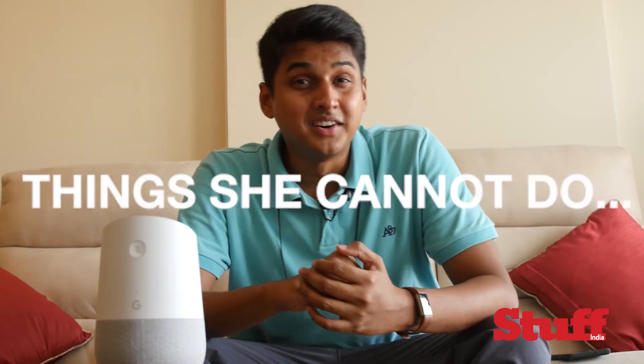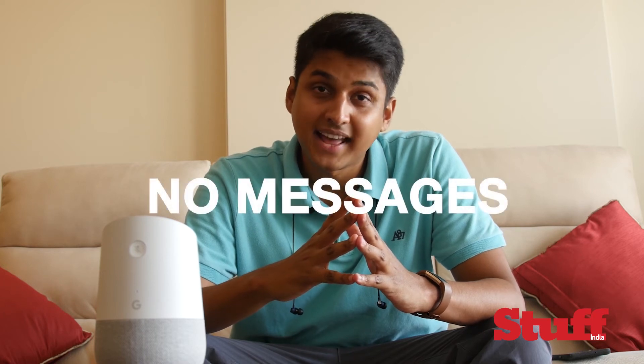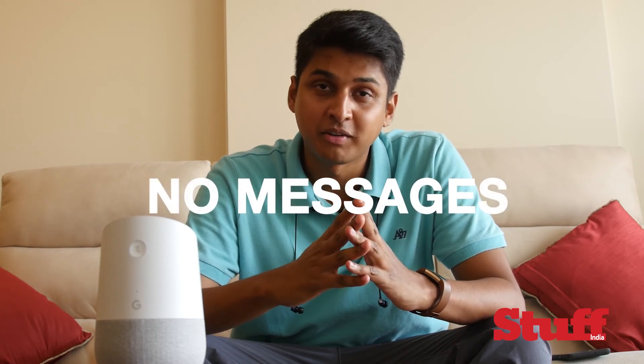Remember what we said earlier about things she cannot do? Check this out. "Okay Google, can you make a call?" "Sorry, I can't make calls yet." "Okay Google, can you send a message?" At this point she's just plain ignoring me.